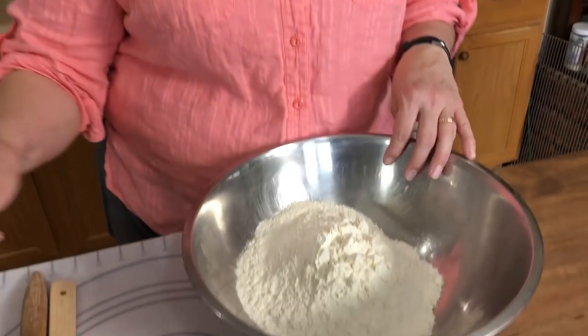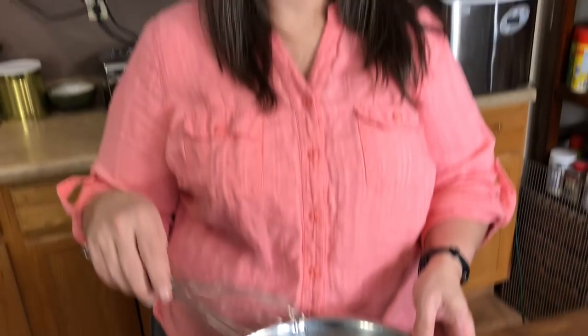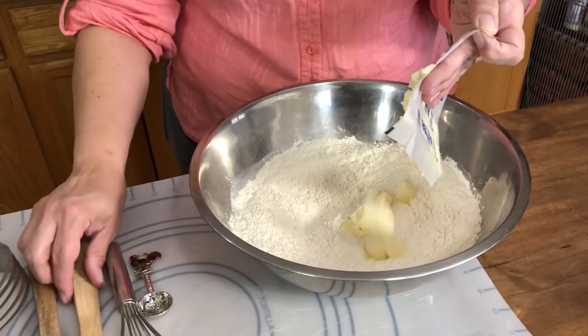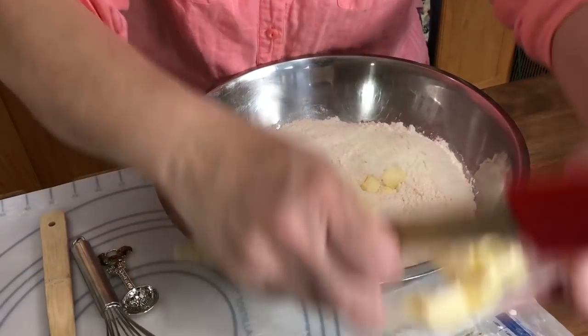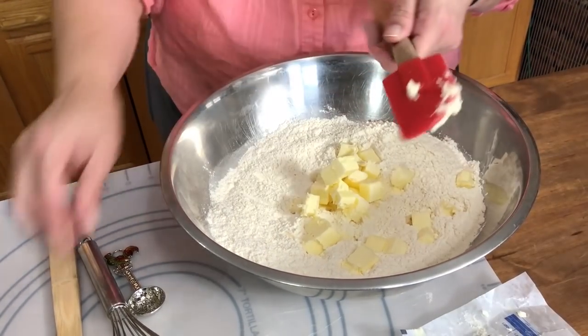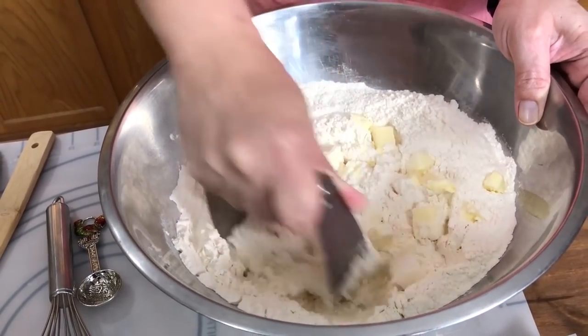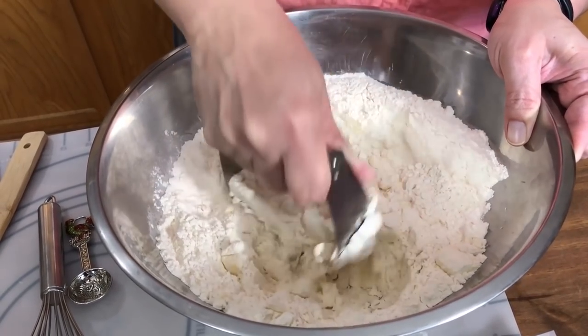First things first, we have our four cups of all-purpose flour. We're going to add two teaspoons of salt to it. That is actual sea salt — we use Himalayan salt and we really like it, but you can use whatever kind you'd like. It's not as salty as white table salt. Now I'm going to take our cubed cold butter and work it into the flour so that it looks like a coarse, crumbly, pea-sized consistency. We're using a pastry cutter, which cuts the butter into the flour and makes a really nice coarse meal.